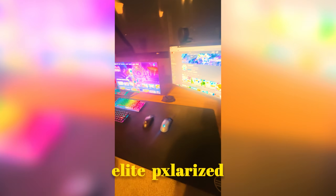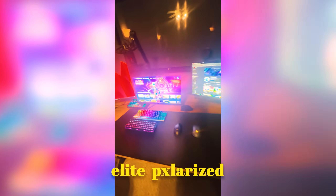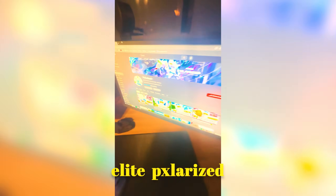Yo, what's good boys? Polarize here. Here's my updated little setup video. I may be posting a full room tour on my own channel very soon, but for now, this is the actual setup we're bumping.